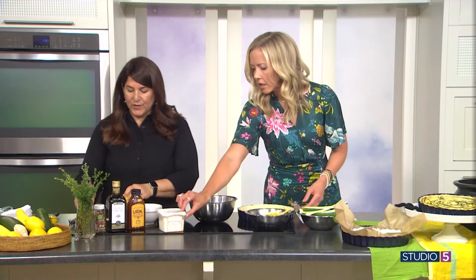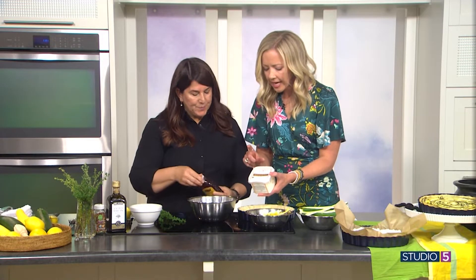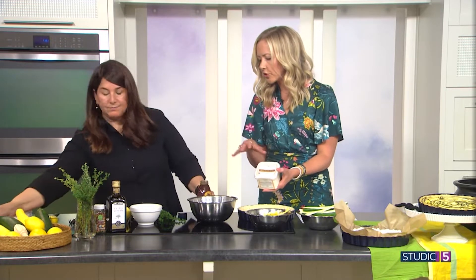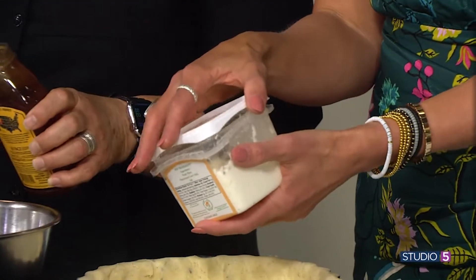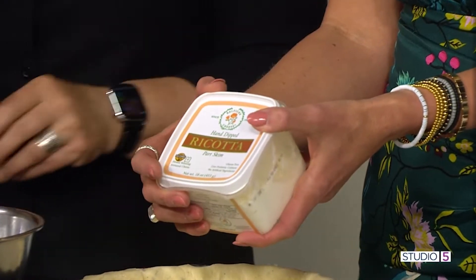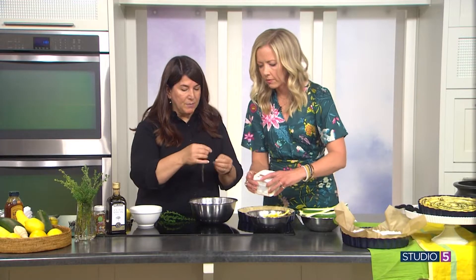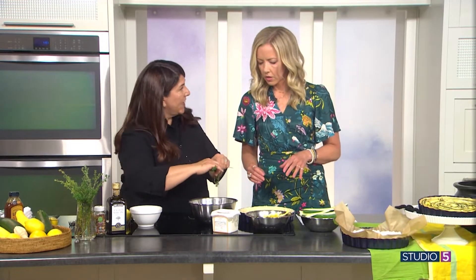Then we make a fresh ricotta filling. What goes in here is ricotta, chili, and a couple of tablespoons of honey. The ricotta here is a fresh, smooth and creamy ricotta — I got that at Harman's. And then this is fresh thyme; I take a couple of sprigs and put it in. So the crust has thyme in it and the ricotta has thyme in it as well.